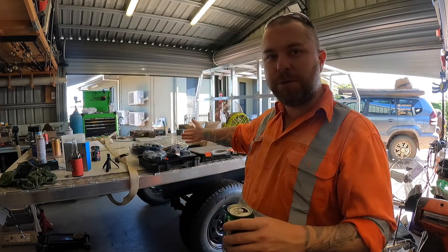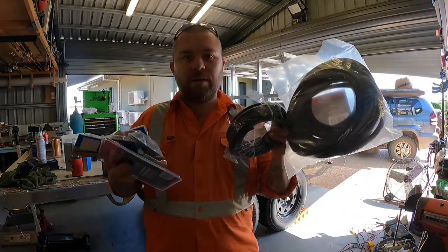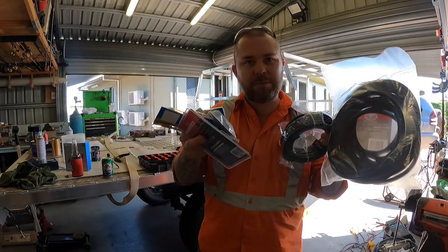Welcome back this weekend, continuing on with the toy hauler. Today, doing all the wiring, hopefully. Got a stack of gear here from the guys at Road Tech Marine.